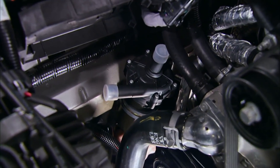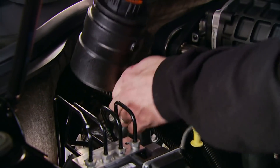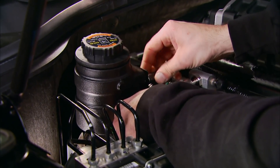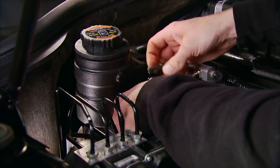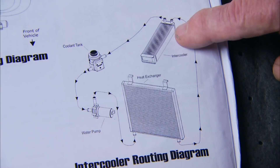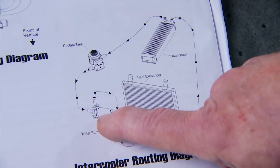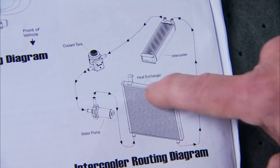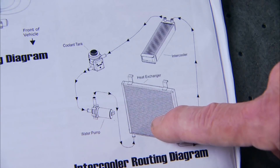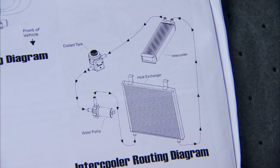On the other side, install the intercooler pump to the frame rail. Using a bracket from the kit, mount the reservoir onto the passenger-side coil bracket. The heated water from the intercooler under the supercharger goes to the reservoir, where it's pulled by the pump into the heat exchanger, where it gets cooled by outside air and is sent back to the intercooler to cool the incoming air charge.